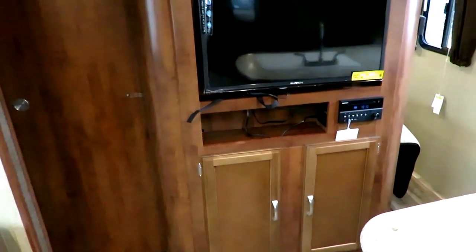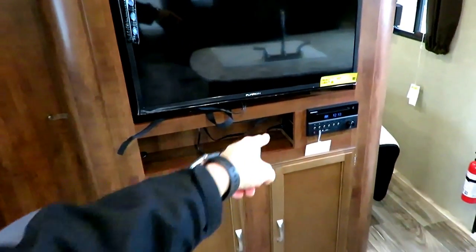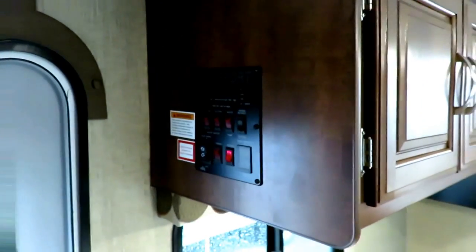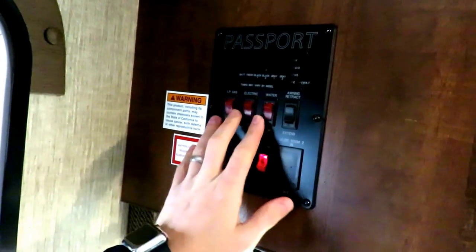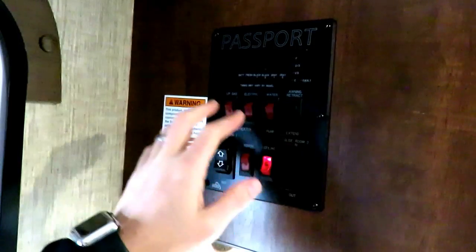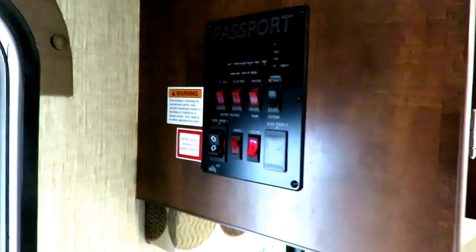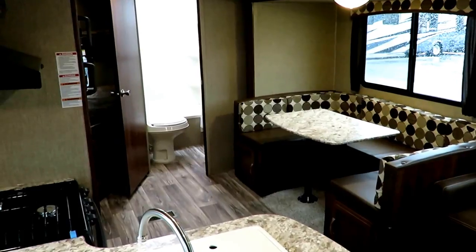One thing that really stood out compared to previous models is they moved the control panel. I looked up front and went — where did they put the slide-out and awning switches? They used to be right down low, where the grandkids could reach them and mess with them. Well, they moved them up here, where many would argue they should be. Customer feedback was saying get the switches up high — so the grandkids can't mess with the slide-outs, the awning, or the water heater. They didn't reinvent the wheel, they just tightened it up and made it a little bit better.